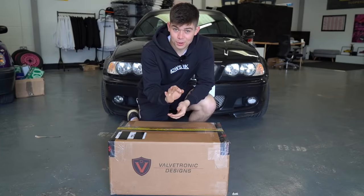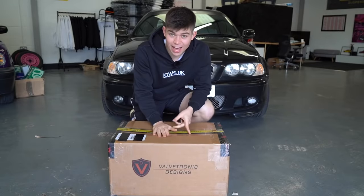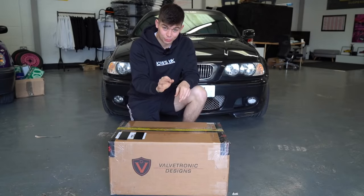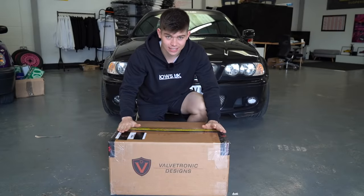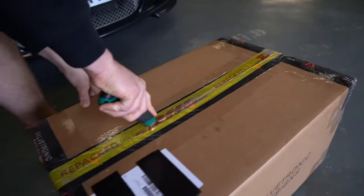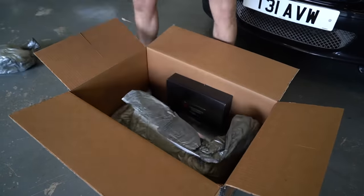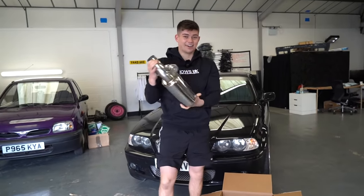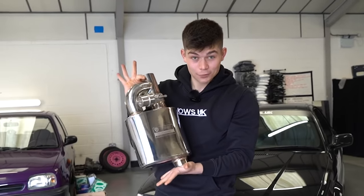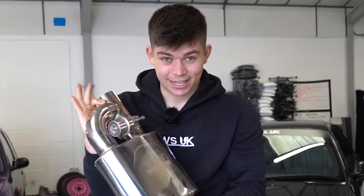To fix our quiet exhaust on the budget BMW, I have got this. Inside of this box, we have a valved exhaust system which is going to give us the ability to make our exhaust loud and quiet. It's quite possibly the perfect thing to have on a daily driver. This is the Valvetronic Designs valved exhaust system and this is going to be so sick.